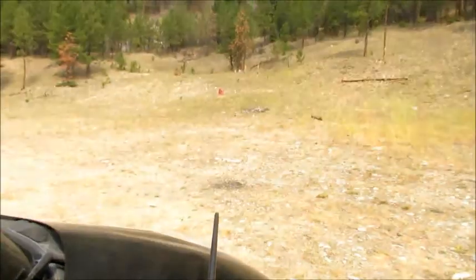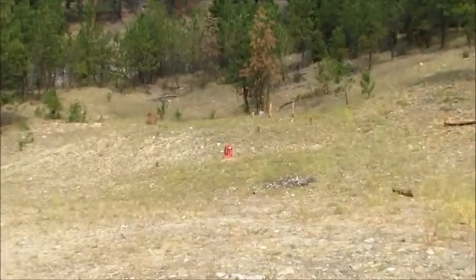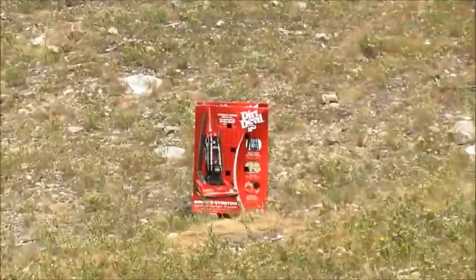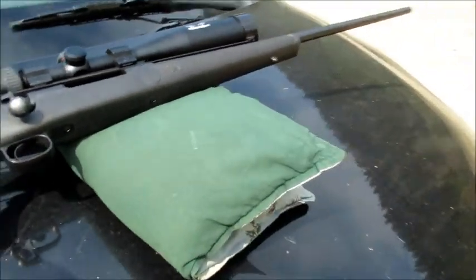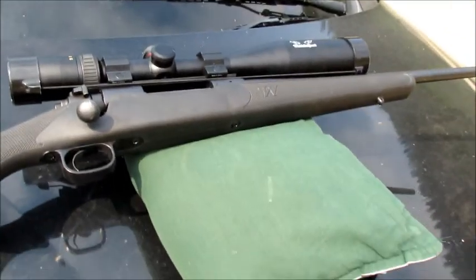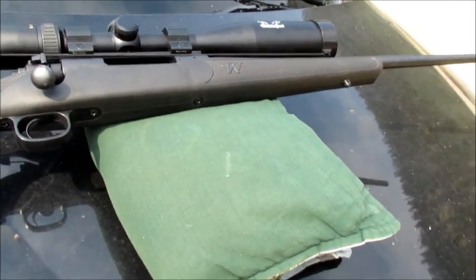We've got a target set up out here, about 35-40 yards, and I'm going to clean the bore out with the first shot. I'm just taking for granted that this barrel is broken in. This is a used firearm — it's a Winchester Model 70 in 300 Win Mag. I'm just going to clean out the bore.